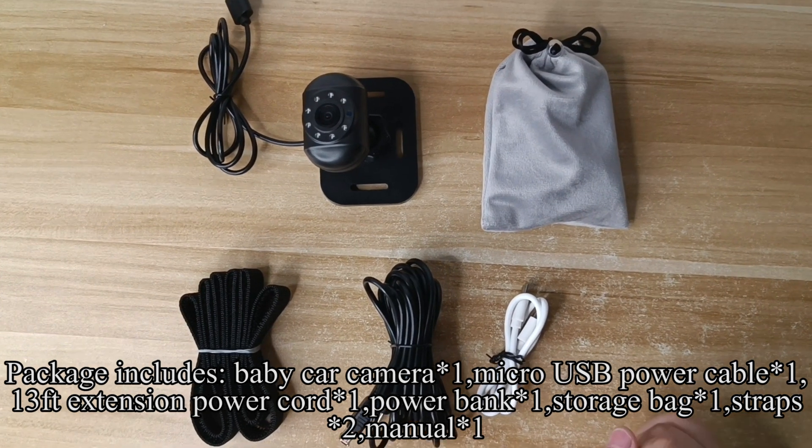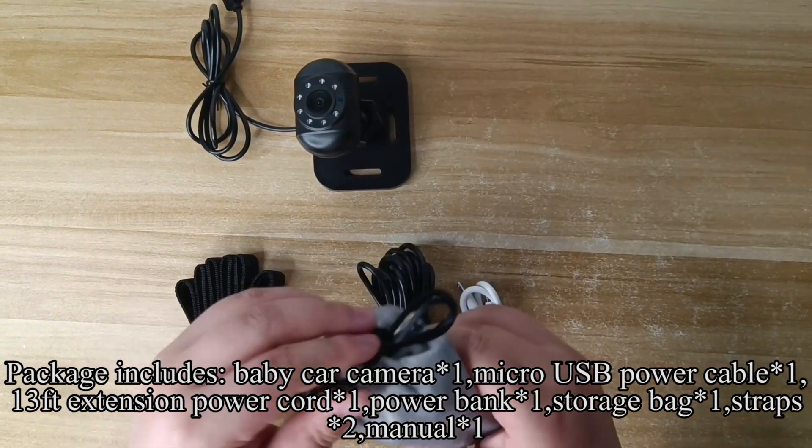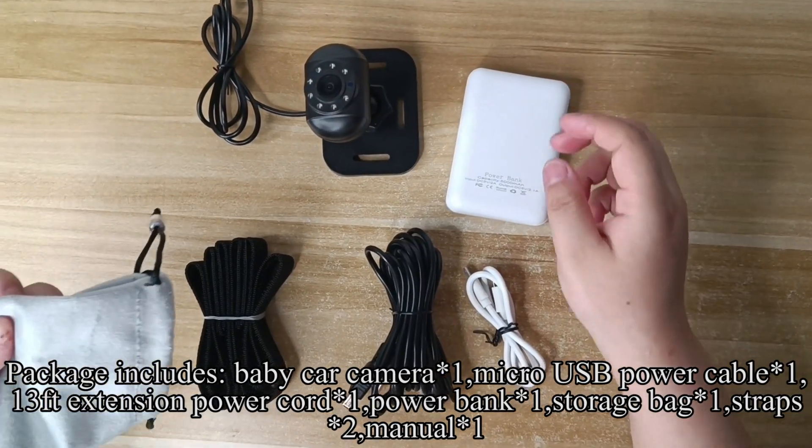The package includes a baby car camera, micro USB power cable, 13-foot extension power cord, power bank, storage bag, straps, and manual.